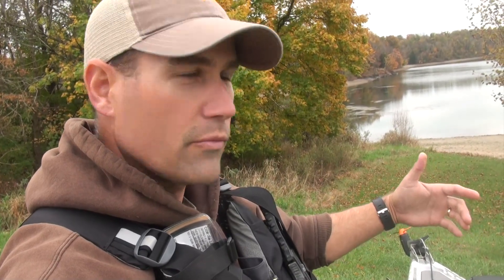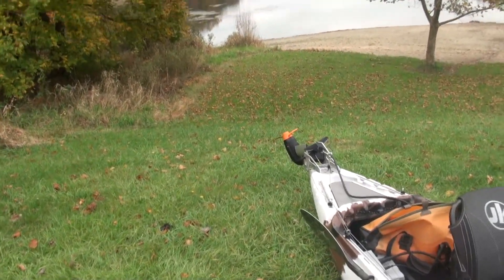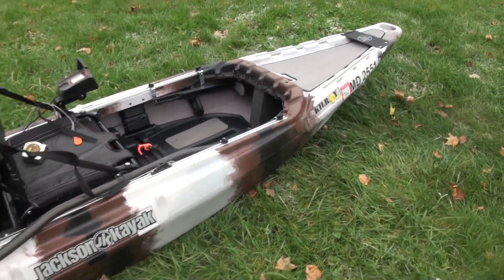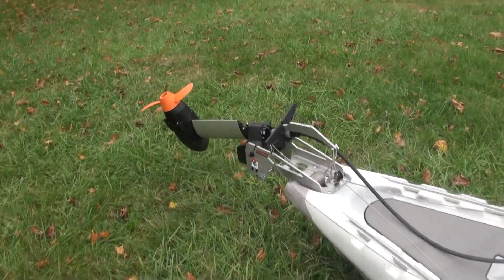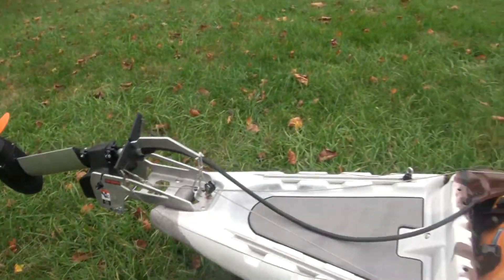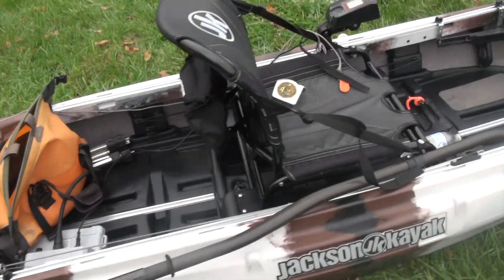Hey folks, Jeff Little here getting ready to test another boat with the Torqeedo Ultralight 1103 3 horsepower direct drive silent motor with a really quick throttle response. This one is the Jackson Kilroy HD. The reason why I think that three horsepower motor is going to be good on this boat is a couple things.